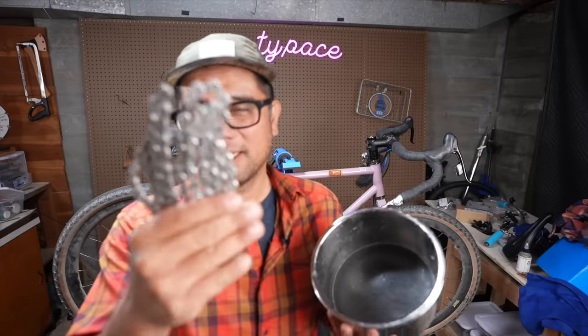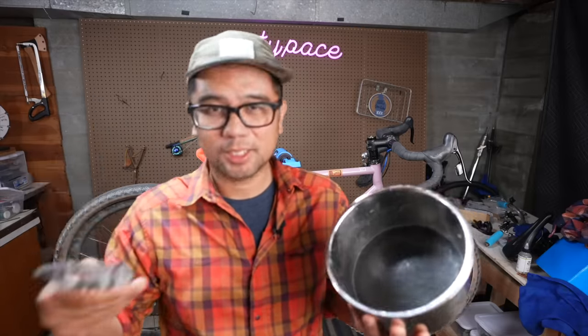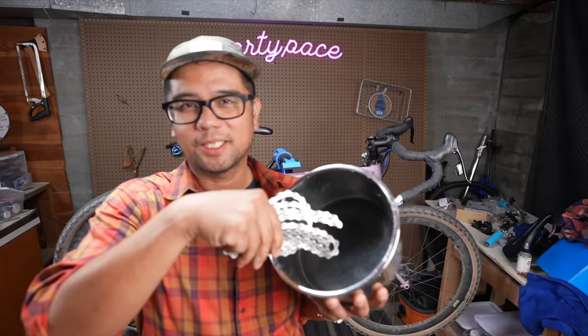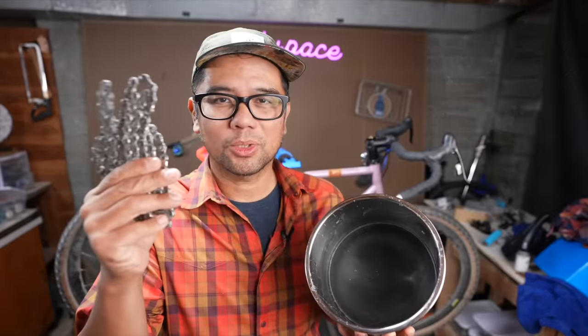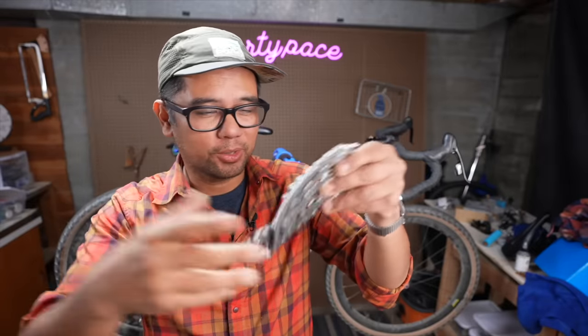When you first get a chain, you have to remove all the factory oils — there's a whole process with solvents and degreasers. After that, you liquefy the wax, put the chain in, then hang it up to cool off, giving you the stiff chain that you then break apart and put on your bike. I know what you're thinking — that's a real pain in the ass, I don't want to do that every hundred miles. And here's the thing: you don't have to.